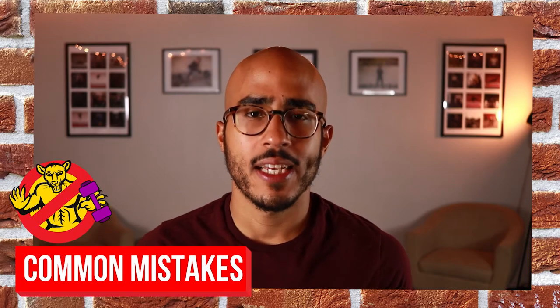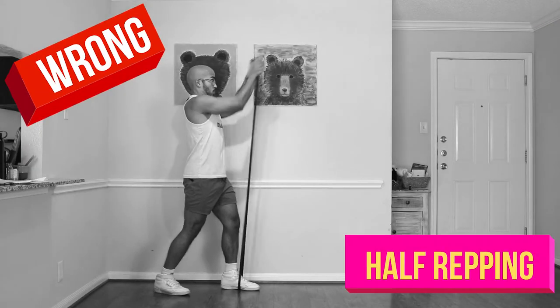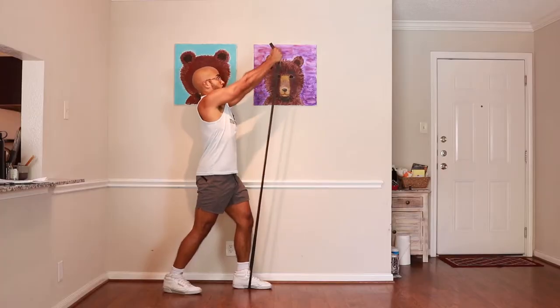The most common mistake with this exercise is half-repping. Whenever people do pressing movements, they have a tendency to only come up part of the way. Make sure you're going all the way through the movement so that you feel every inch of your pecs and arms getting activated. Don't half-rep this exercise.